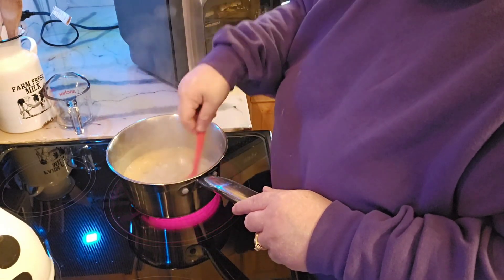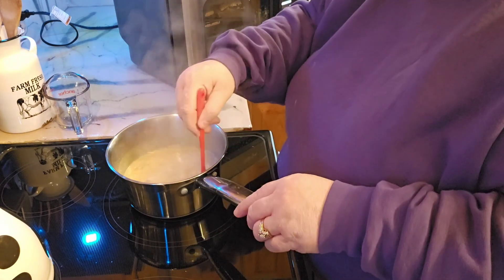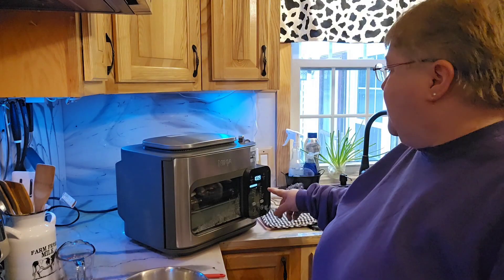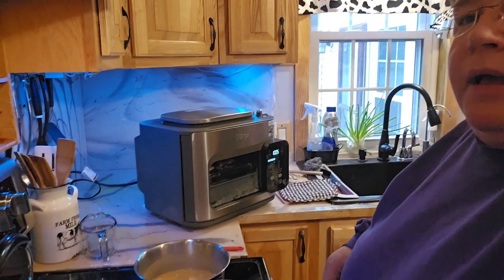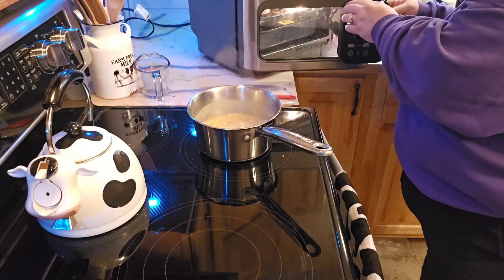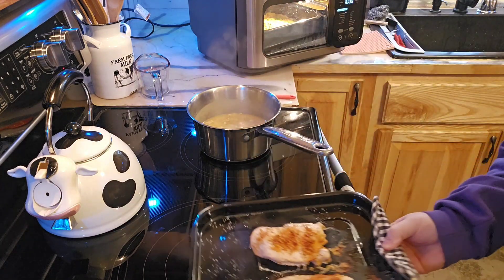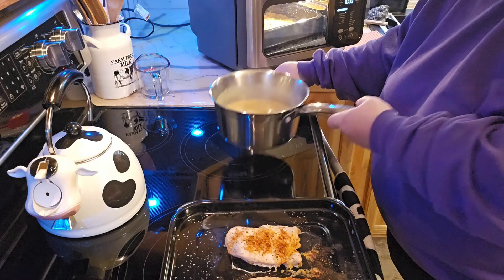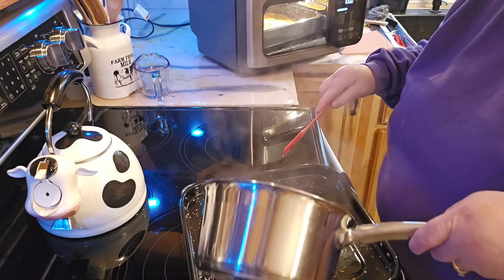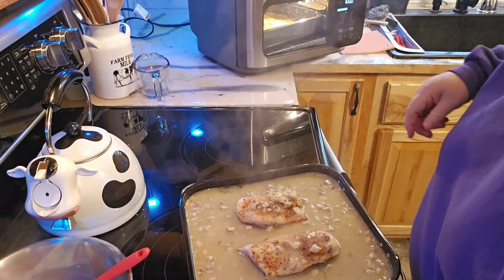The soup is pretty much done. I'm going to go ahead and shut that off — it'll sit on the burner for a couple more minutes. I'm going to let that chicken cook for probably another three or four minutes before I throw this over the top. As you can see, this is getting down to about ten minutes — I'm going to go ahead and add the soup now. I'll bring the container over to my stove, pull this out, and the rice is looking really good so far, which is a positive. I'm going to pour the soup over top of the chicken.